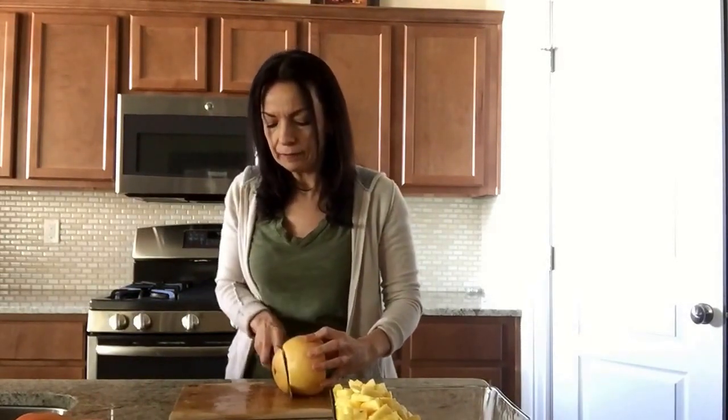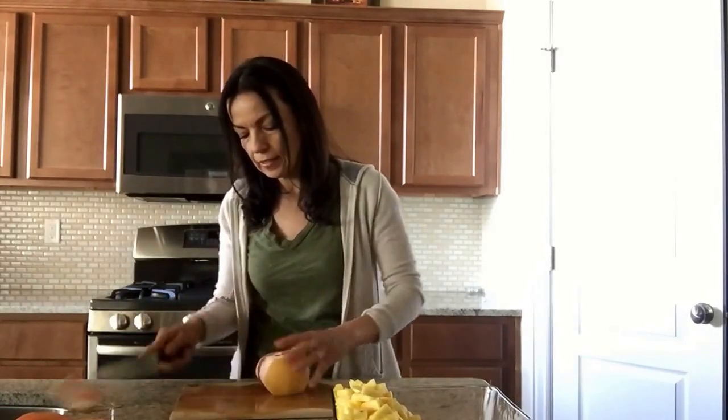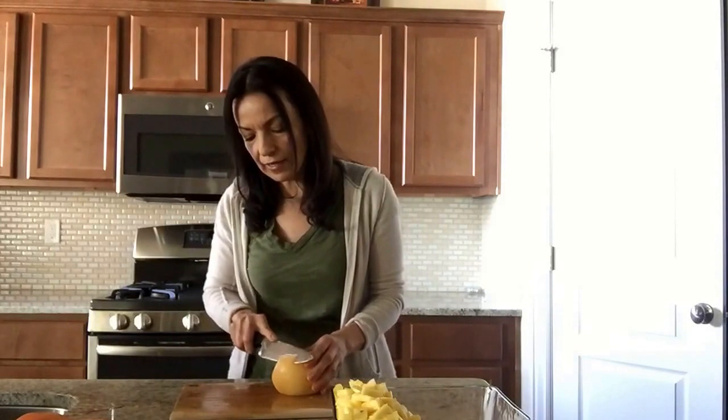I cut one end of it and go ahead and cut the other end and toss that. I usually do it by the sink so I can just toss everything in there and clean at the end. Now I'm going to start cutting the sides off, going all around the grapefruit. If you have any white flesh, try to cut it off because, although it's great for juicing, it has almost a little bitter taste when eating it with your fruit.